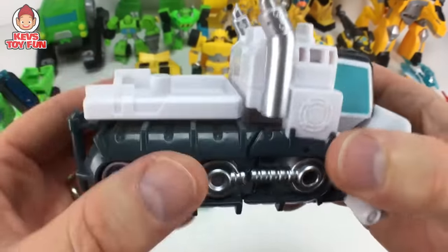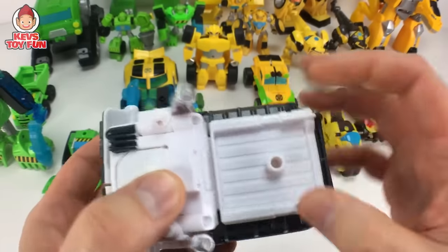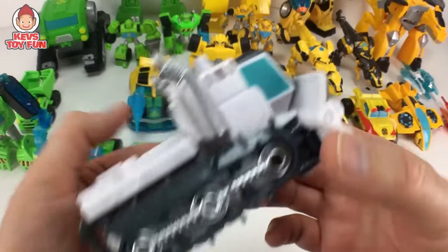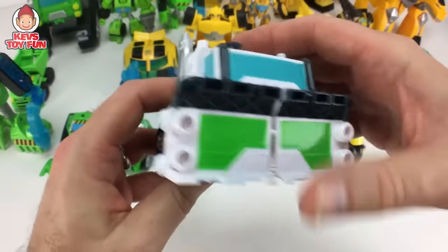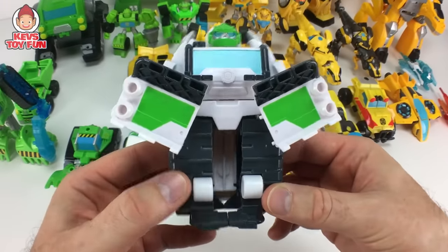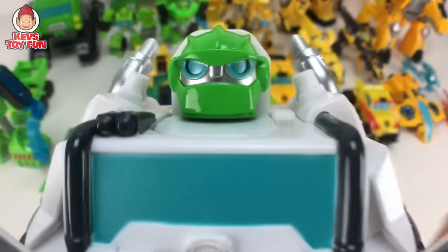Next one is this kind of Arctic Boulder. It came with — I believe it was a Cody figure and like a snow monster — but it was an awesome set. It's kind of like this snow plow. Pretty cool. And then to transform him, all you got to do is pull him forward and bam. This is a very cool figure.